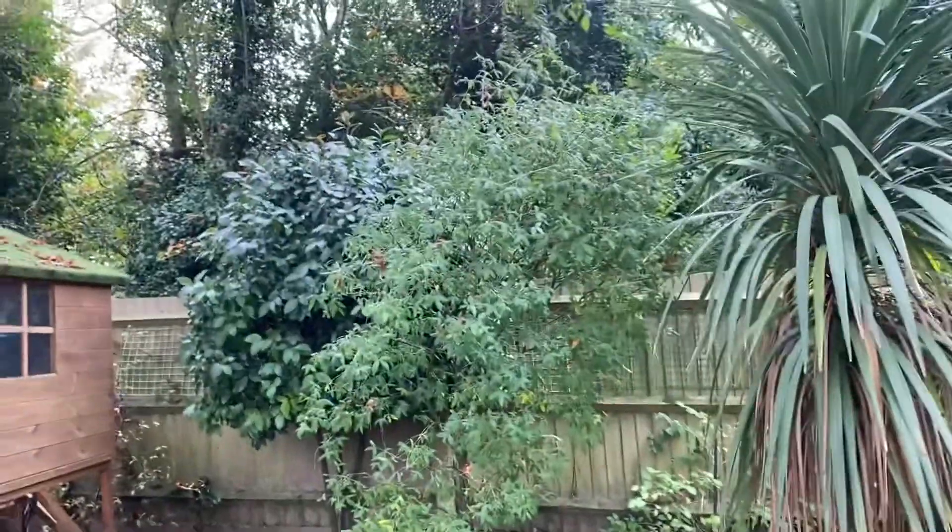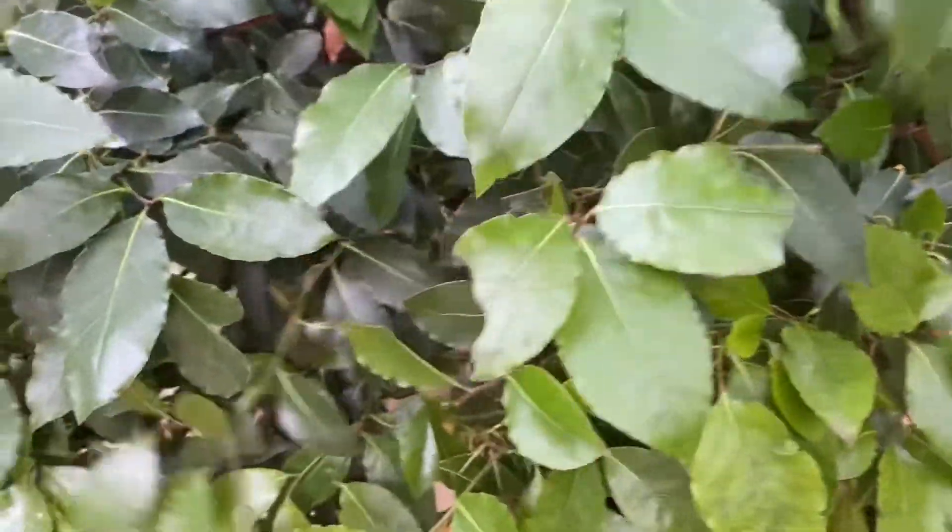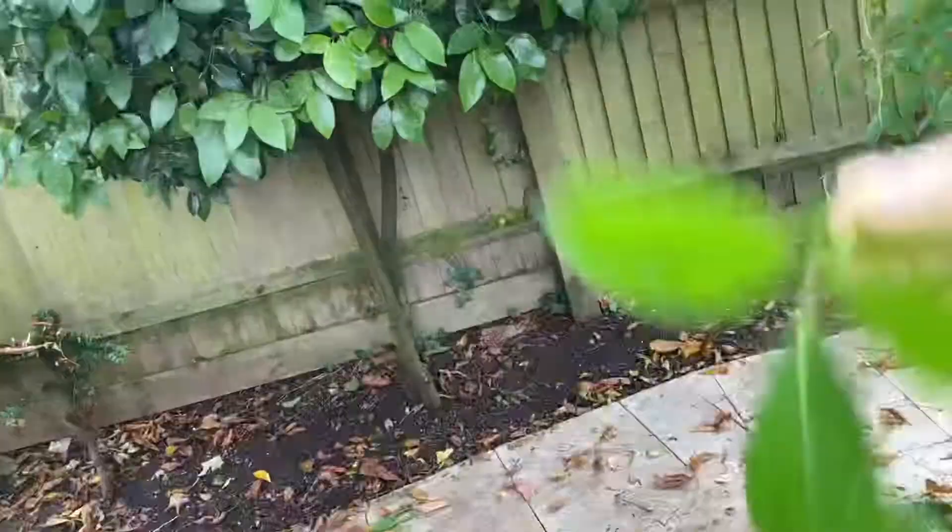Welcome back to Amsterdam. I love food so much I could eat. Welcome back. Let's try to get some good food. Here we are, we're going to eat raw fish.